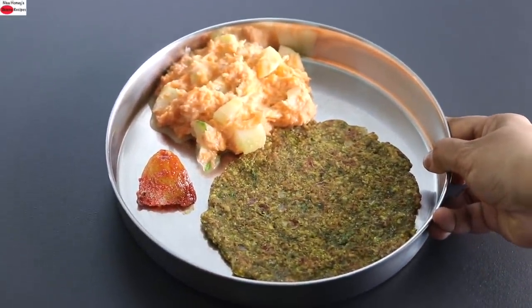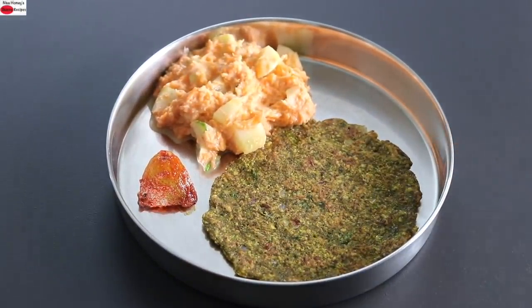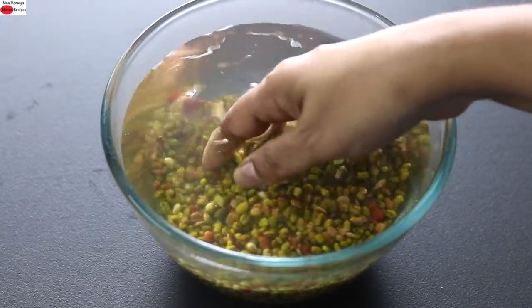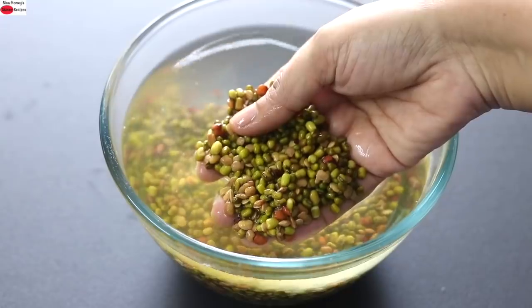Hey guys, I'm Nisha Homie. Today I'm sharing a high protein, fiber and nutrient-rich instant breakfast recipe ideal for weight loss and weight management.